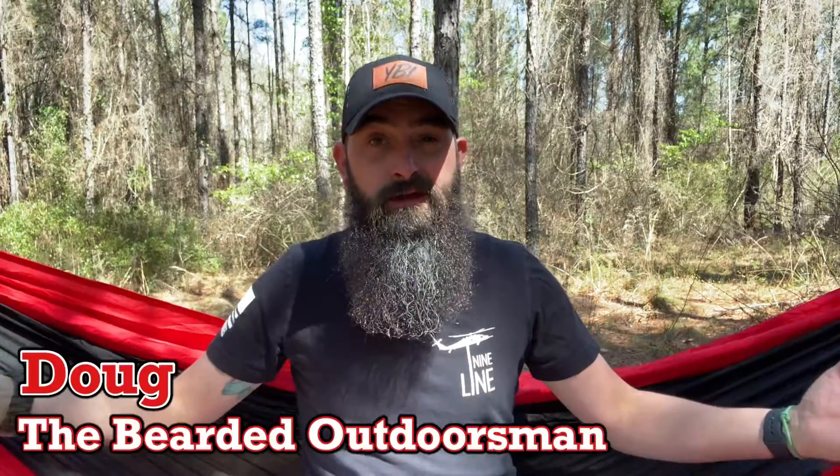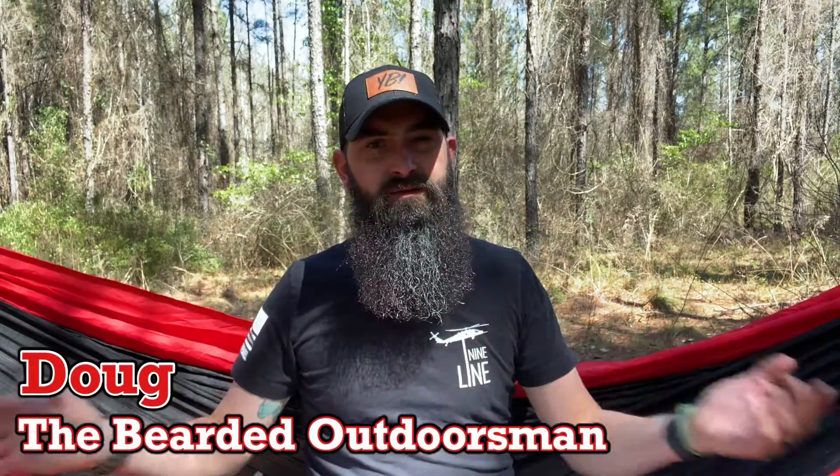What's up? My name is Doug the Bearded Outdoorsman. Welcome to another video. If you enjoy beard product reviews, gear reviews, EDC videos, then you have definitely come to the right place. Today, update number five for Mythical Beards and Year of the Beard. So stay tuned through the intro.